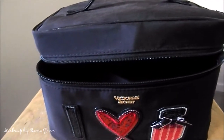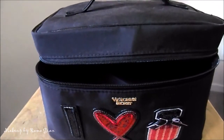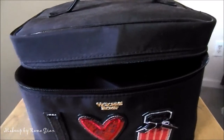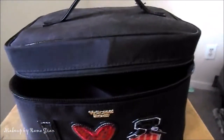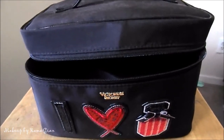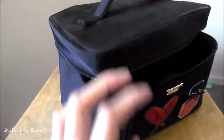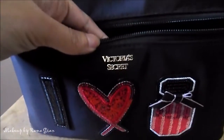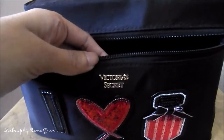I'm going to be doing this travel makeup bag a little bit differently than last time. My tripod — the part where I attach the camera — is broken, so I can't do this hands free. Anyway, this is my travel makeup bag. I think they call it a train case. I bought this from Victoria's Secret during one of their clearance sales.